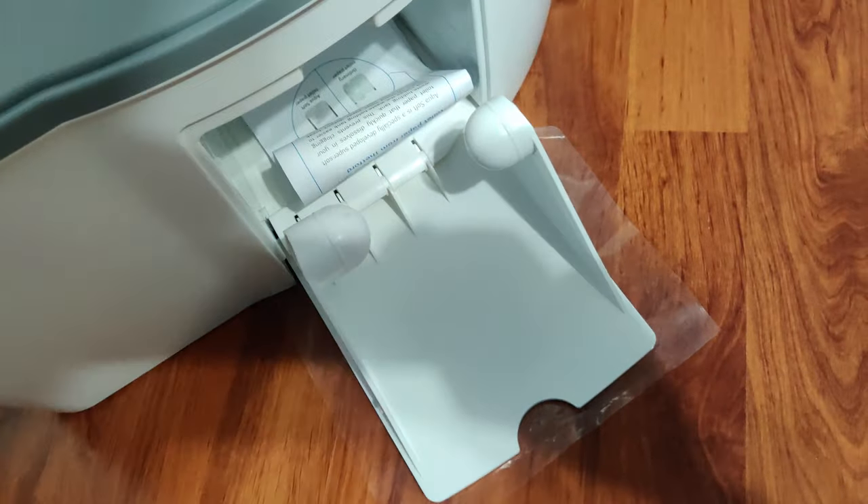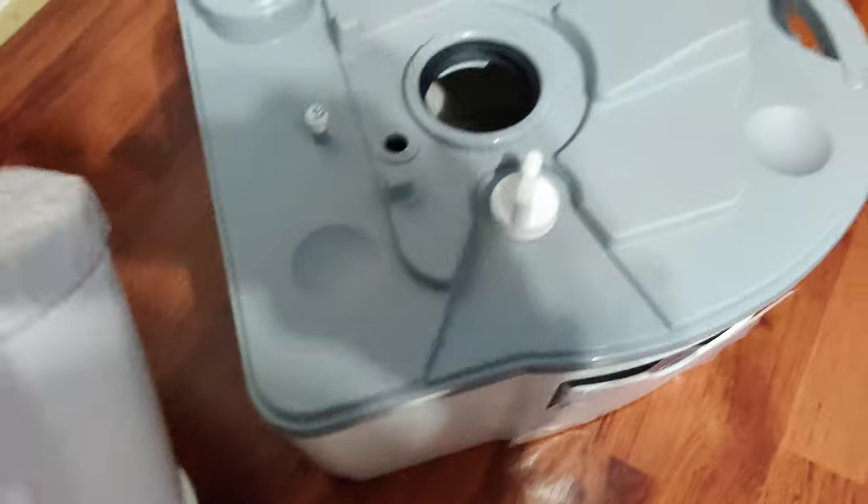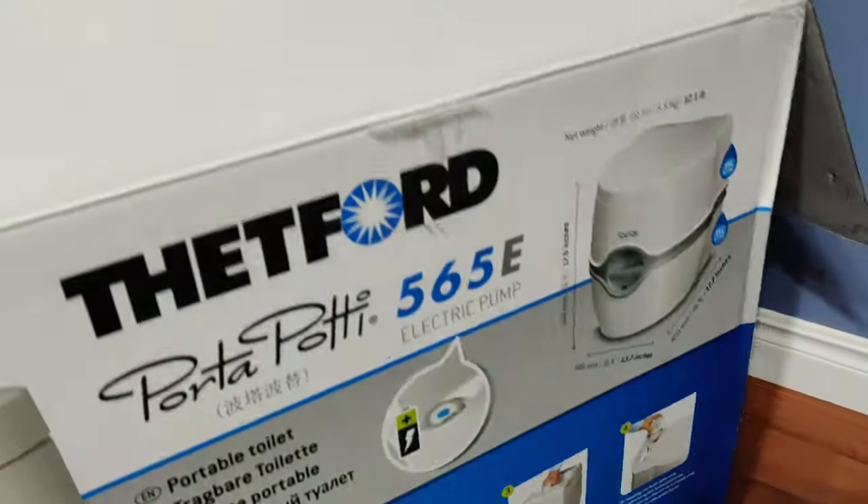A few good things about this model: of course you have a place over here for the toilet paper. You can just push it in there — it stretches and stays there. It's a nice unit. And that's my quick review of that porta toilet seat. Thanks for watching.